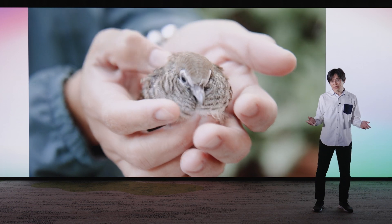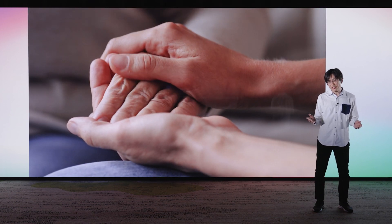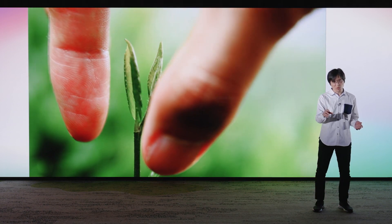Manipulator technology refers to the technology of moving robot arms and hands. We grasp something with minimal conscious thought, but there are many things that human hands can do with the use of our various senses.